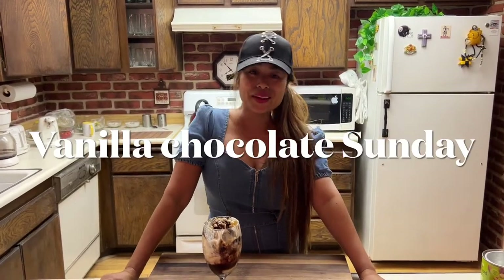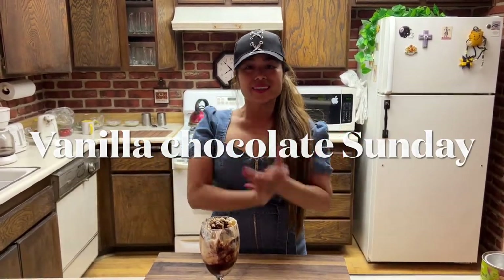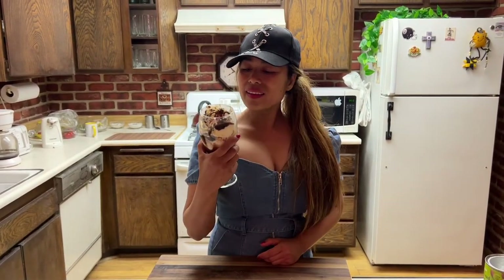Hey guys, Marie Marcel here. Welcome back to iHomeBake. Today I'm going to show you exactly how to make this vanilla chocolate with peanuts.